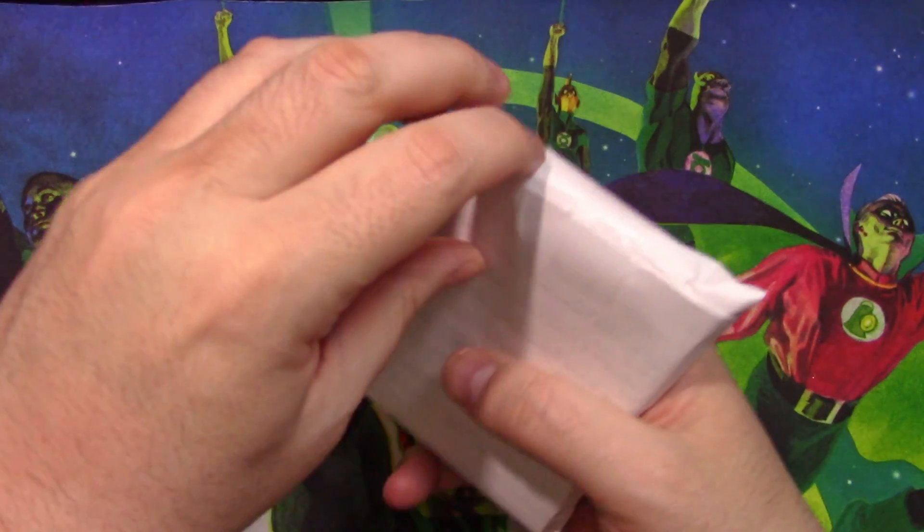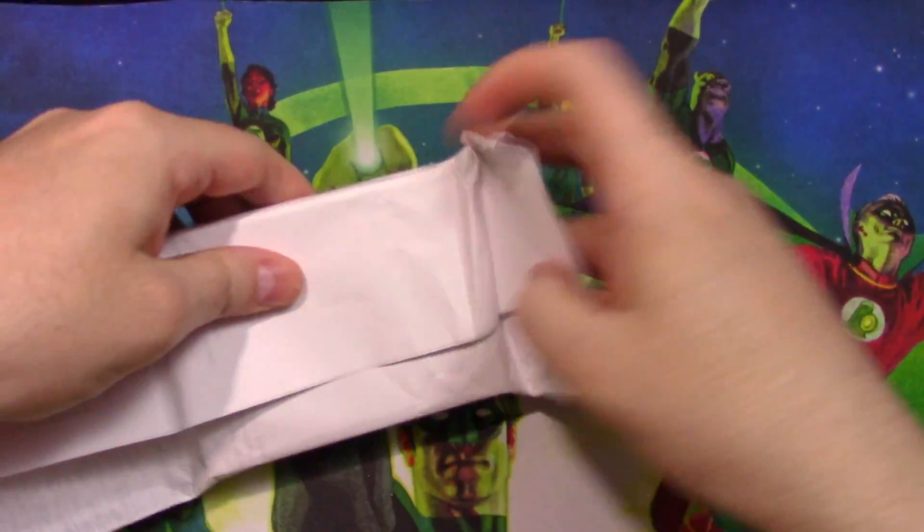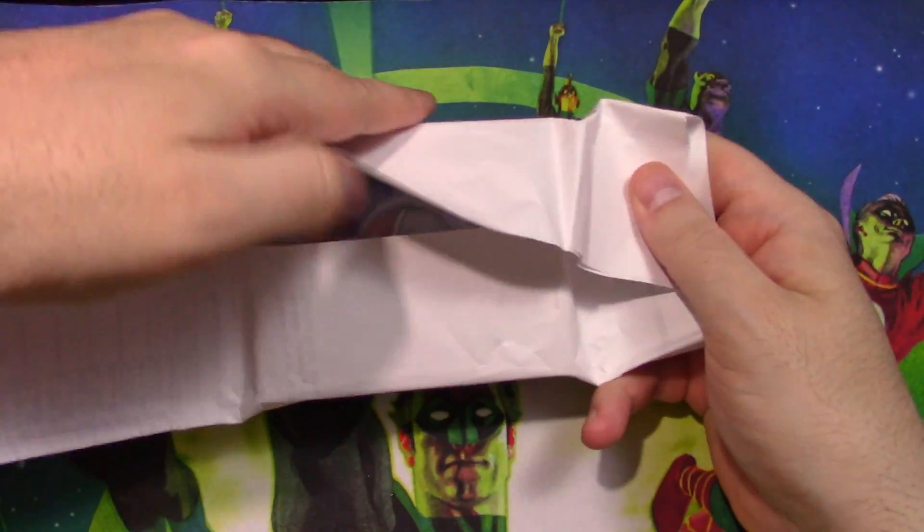There are a few things in this world that I do splurge on, and one of them is scissors. Because a good pair of scissors will last you for a very long time, as long as you take care of it. But anyways, enough about scissors.